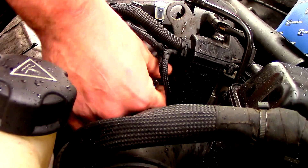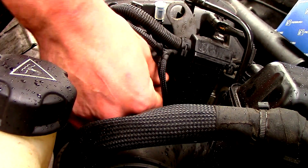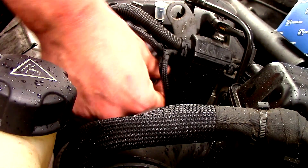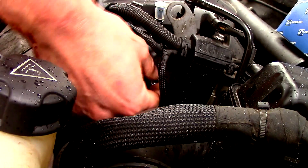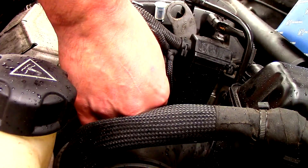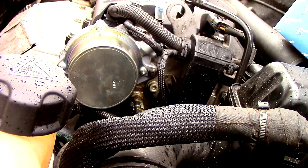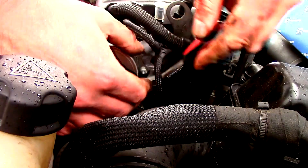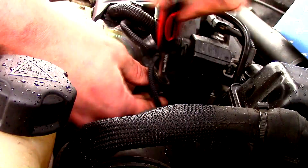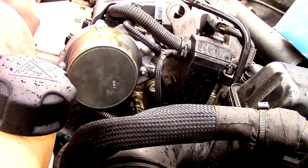Just finger tighten there. I think it's not raining now, which is good. There we go — torque them up. Now remember, I'm not a mechanic, so don't take everything I say as gospel.